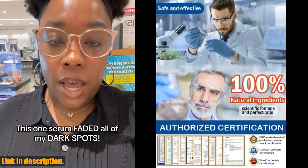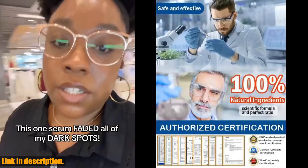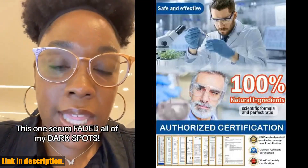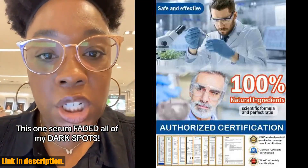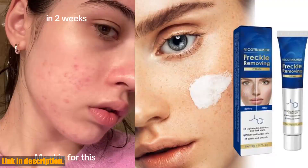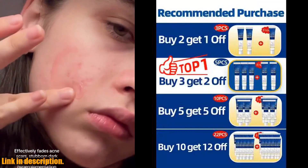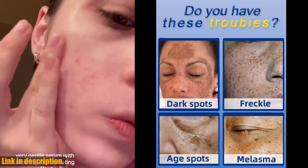This product is available in different packages to suit your specific skincare needs. Whether you have mild or severe symptoms, we have the perfect package for you — and the more you buy, the more you save. For those with mild symptoms, we recommend the buy 2 get 1 free package, which includes 3 bottles to improve dullness and brighten skin tone. If your symptoms are moderate, we have the buy 3 get 2 free package with 5 bottles to block pigmentation and lighten blemishes. For severe symptoms, we strongly recommend the buy 5 get 5 free package, which includes 10 bottles for permanent removal of spots.